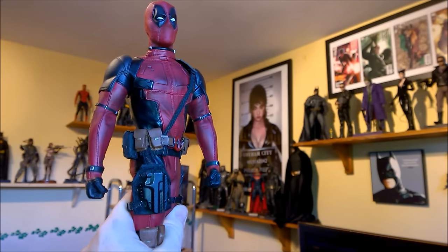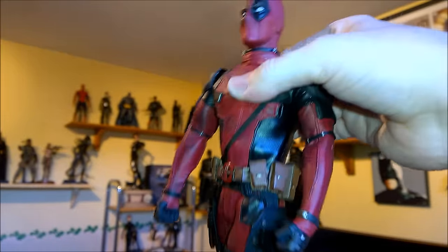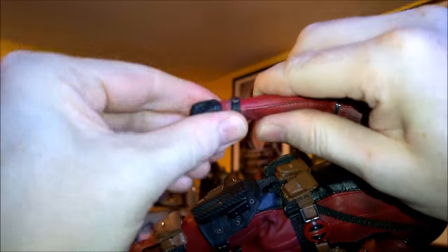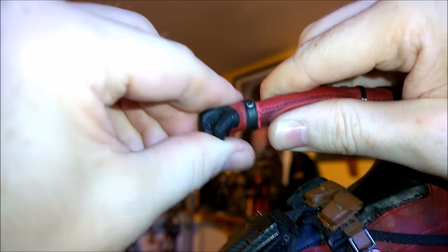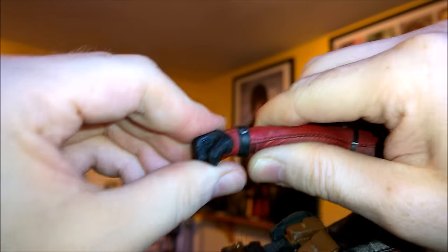He can turn — pretty good. Very nice. The wrist can move as well, though it's quite deep in there. There's a bit of movement — a little bit.